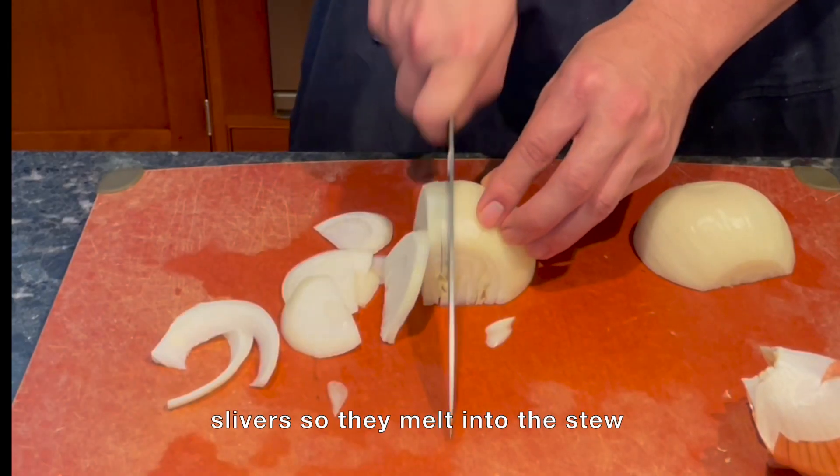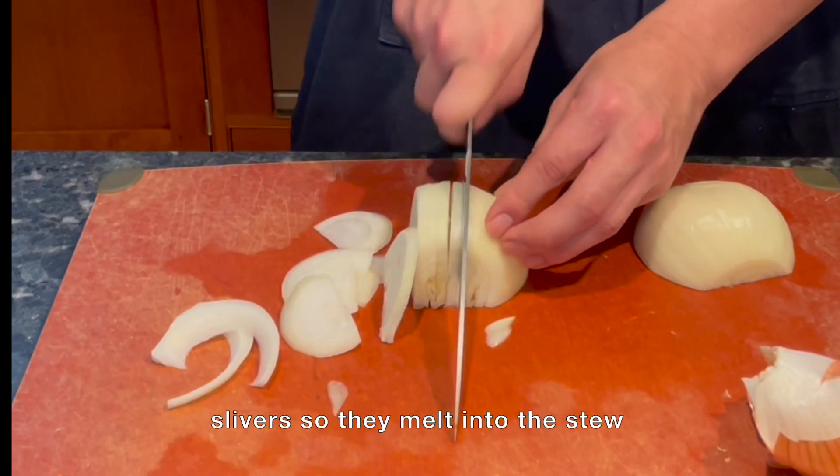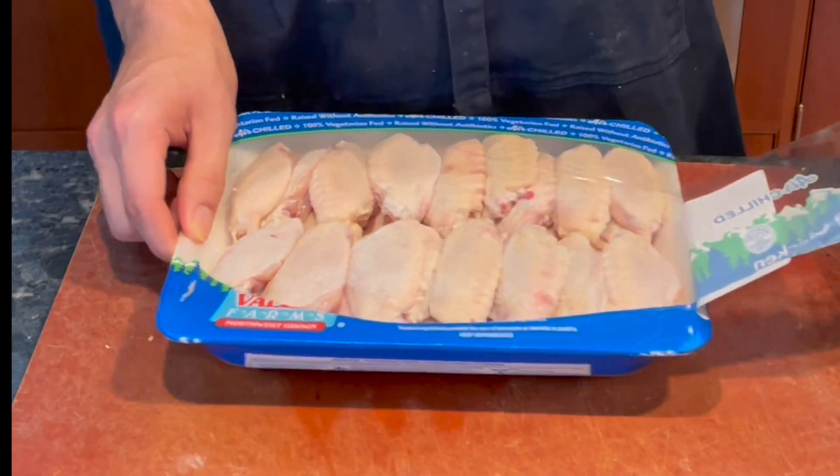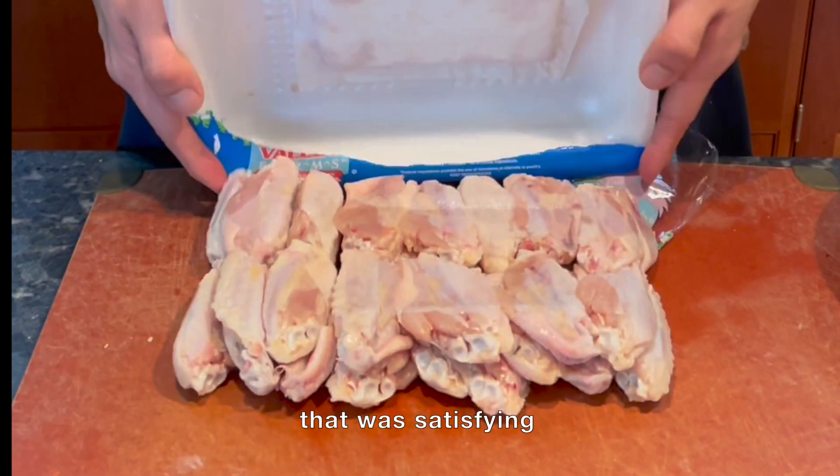A fun fact is that this is the first dish I ever filmed myself cooking, way back about 4 years ago. And now I'm finally getting to make it for you guys using everything I've learned.